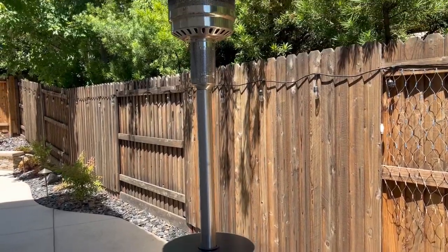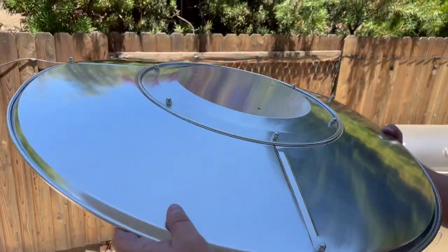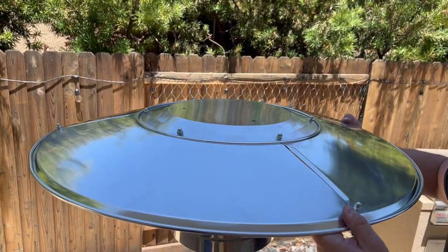I have a couple outdoor heaters in my backyard, and one of them fell over, destroying the deflector at the top. I ordered this replacement one. I was originally worried that it wouldn't fit, but turns out these are pretty much universal.